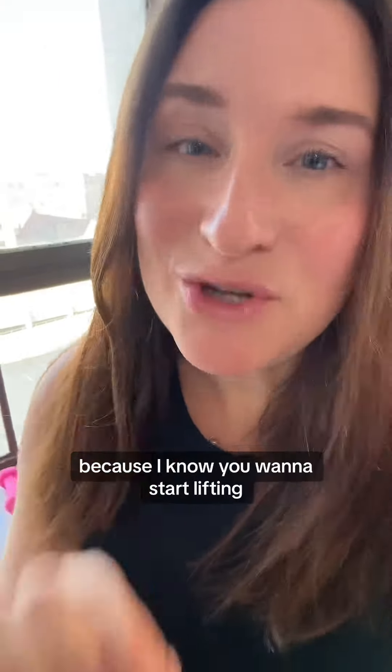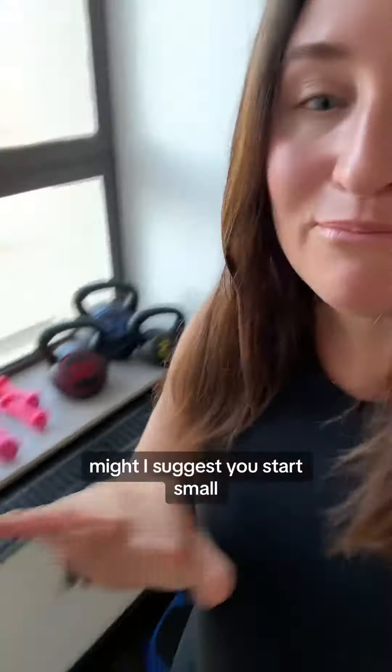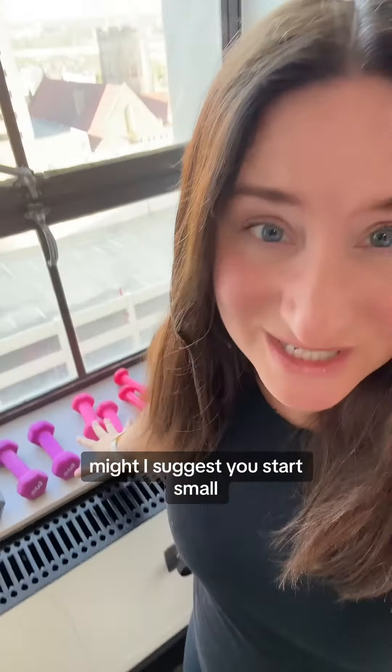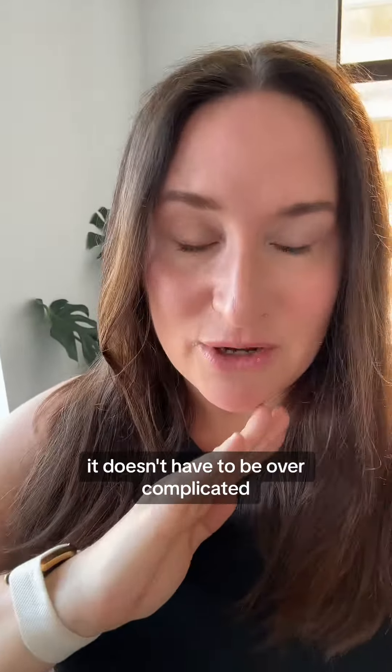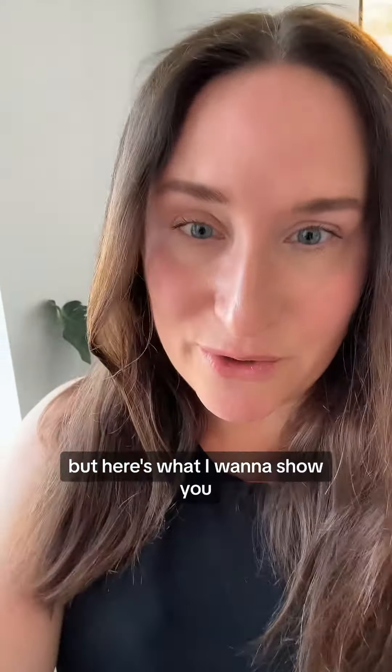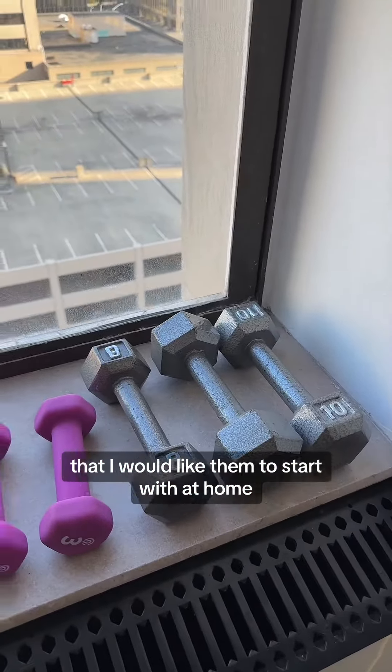Hey, can I help you? Because I know you want to start lifting and you feel kind of overwhelmed and don't know where to start. Might I suggest you start small? Weightlifting doesn't have to look like a big gym. It doesn't have to be overcomplicated. These are the weights I show my patients that I would like them to start with at home.